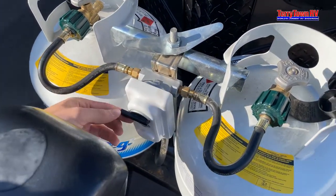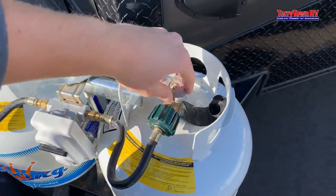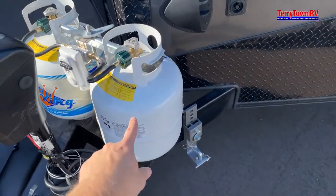Back here for your propane, this little black tab points to whichever propane tank you would like to use. Loosen it up to the left so now it's reading off of that one.